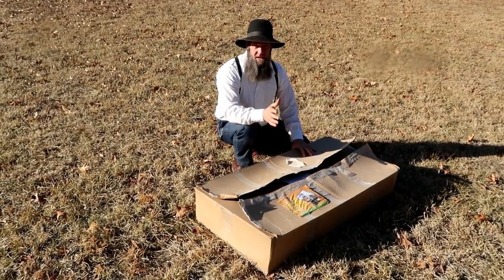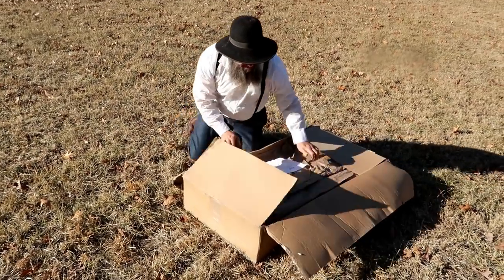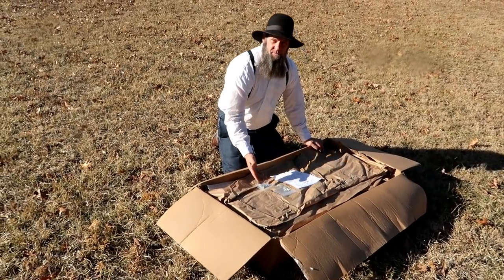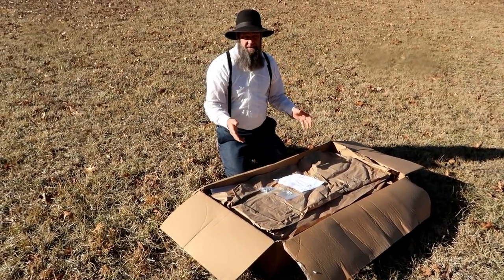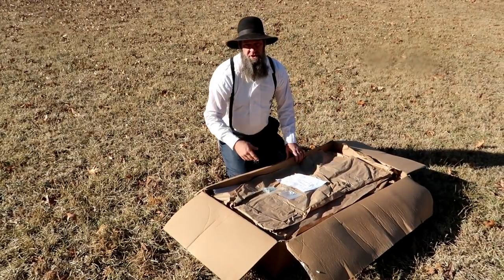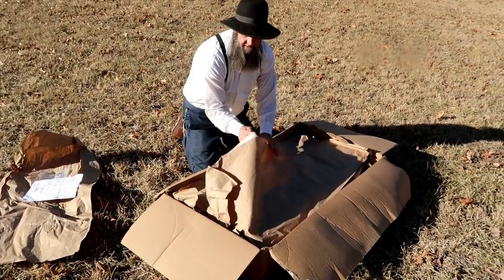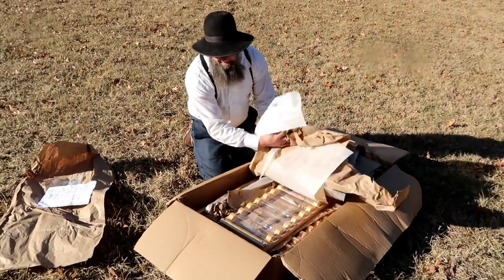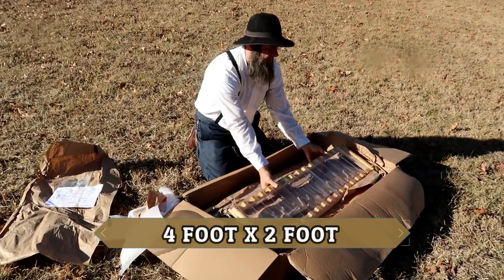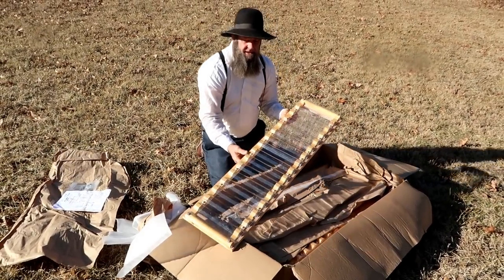Now we're gonna unbox this — this is exactly how you guys are going to receive this package if you get one. It'll just be in a cardboard box, with instructions right on top and a couple packets of the material you'll need to put it together. It's super simple — like four easy steps — and then you're gonna have a cold frame to extend your growing season.